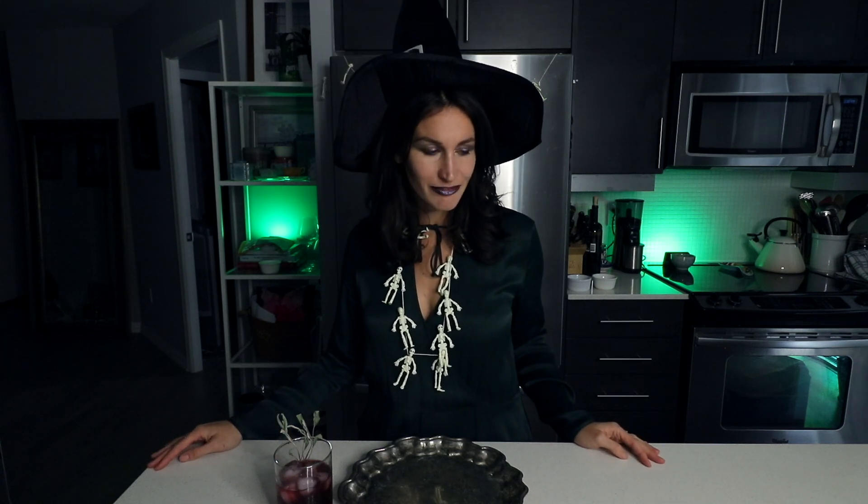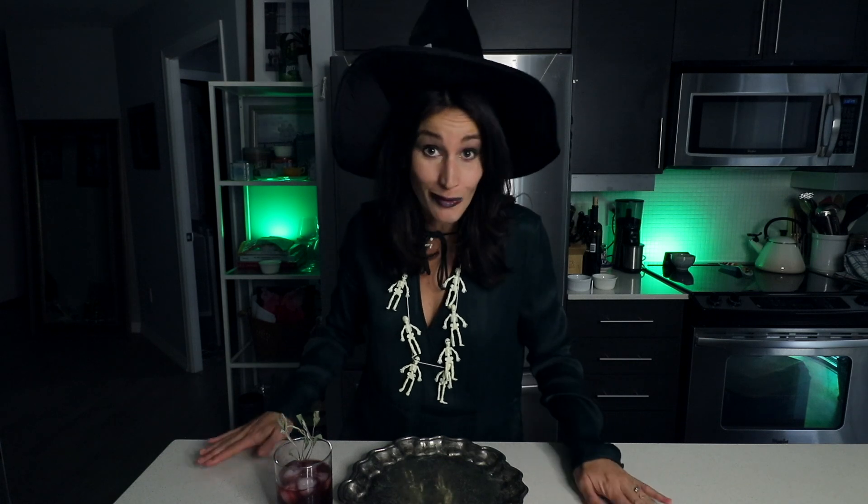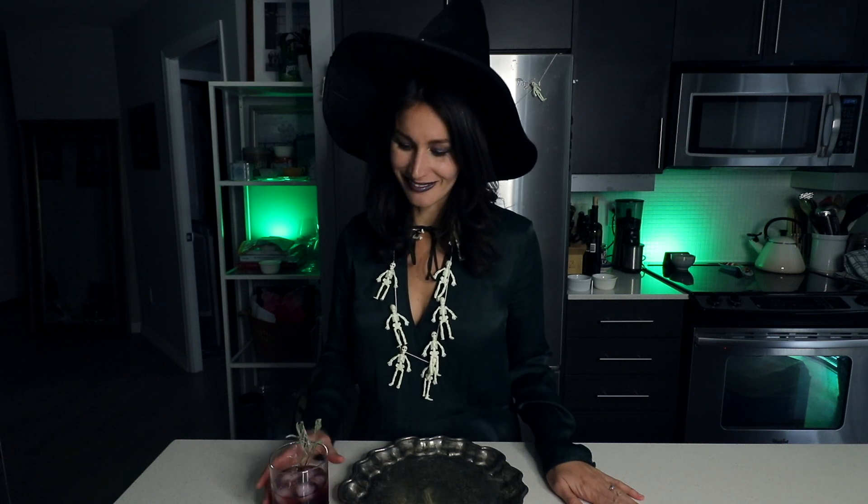I can absolutely taste the difference and this one is definitely better — this is superior. Since this one's the better drink, you and your little hot tub buddy can just enjoy it. I hope everybody has a safe and happy Halloween! Tell me about your Halloween in the comments — that would be amazing. If you made it this far, obviously you liked it, so like it. And if you want to subscribe and haven't already, why are you waiting? Hit that button right now. Happy Halloween — you're welcome, enjoy!